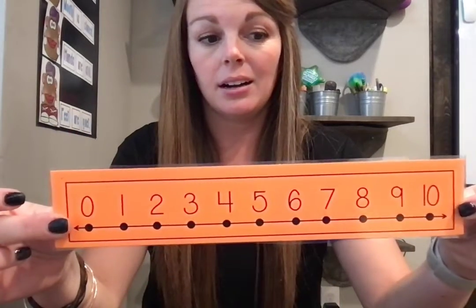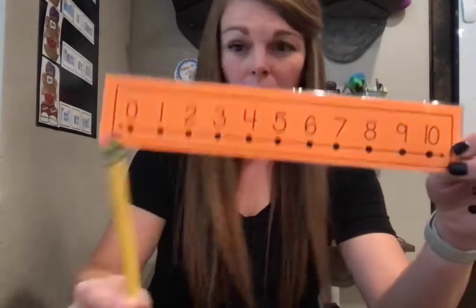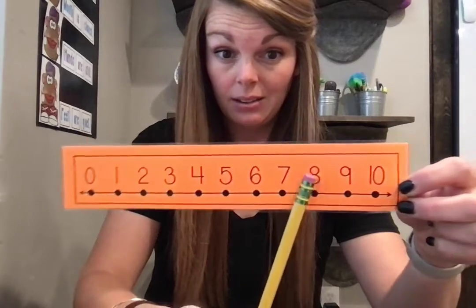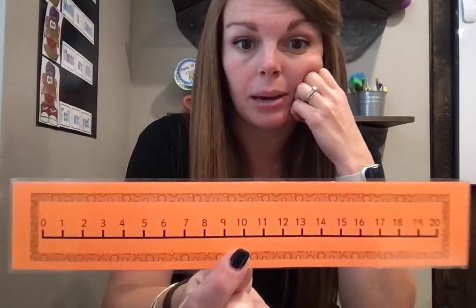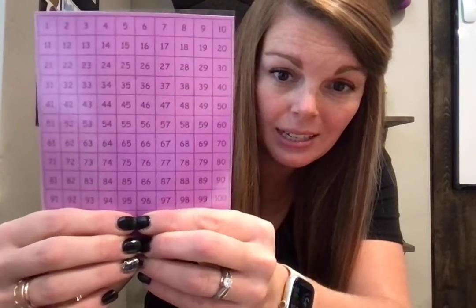Another thing we use in class are our number lines. This is just zero to 10. They can take a pencil and point: zero, one, two, three, four, five, six, seven, eight, nine, ten. You can flip it over and there's zero to 20 on the backside. For kids past zero through 20 who can recognize those numbers, print them off a hundreds chart. This one goes to 120 because that's what we did in first grade, but in kindergarten they'll just need numbers zero through 100.